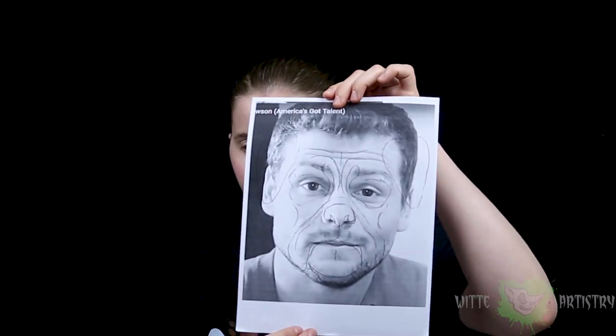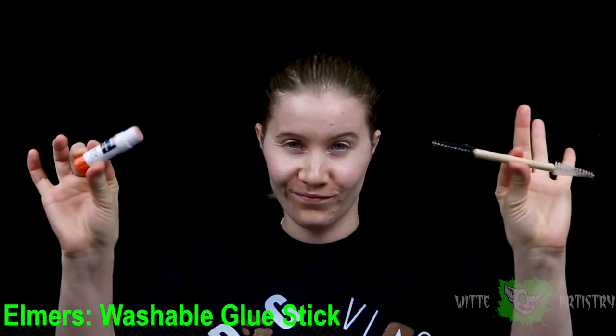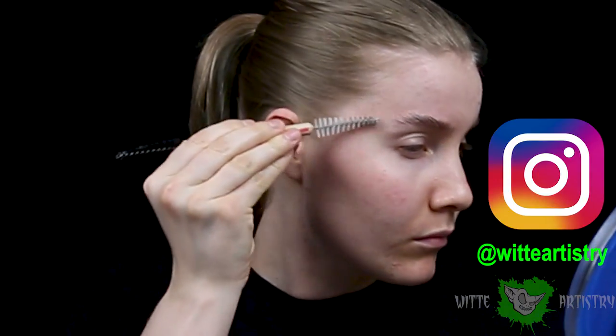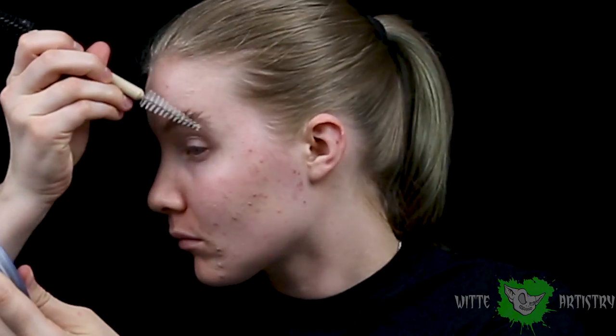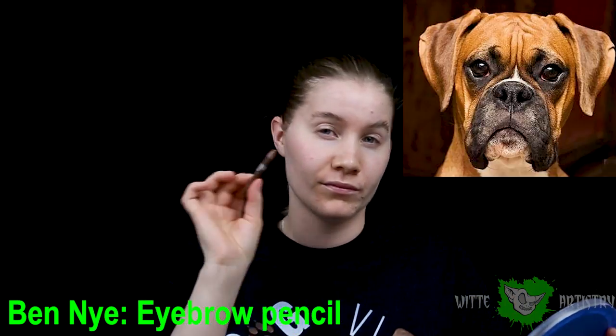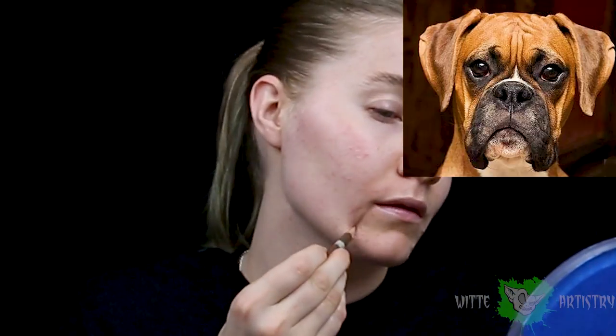So a bit ago, Drew reached out to me and asked if I would turn him into something for dog vlog and then see if Stella could recognize him and also react. I thought it was a great idea. We ended up working things out and deciding on a dog, since it is dog vlog. So I printed out a picture of Drew's face, sort of mapped out a design with a pencil, and I kind of came up with a boxer idea. It seemed to fit his face shape the best.